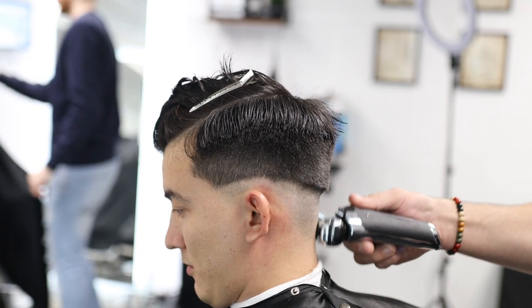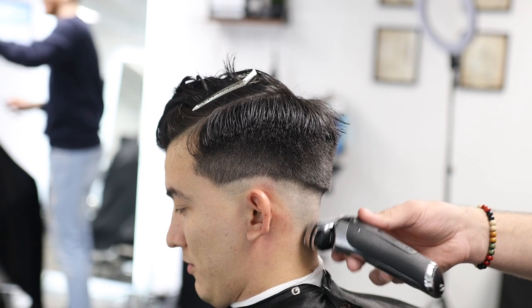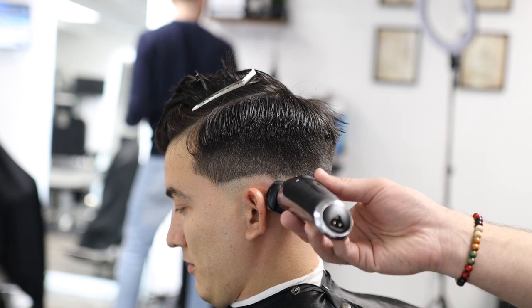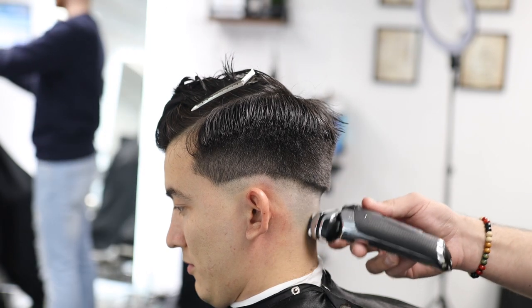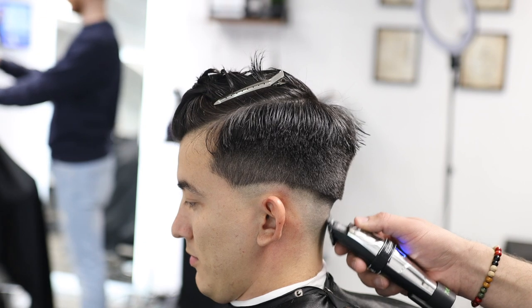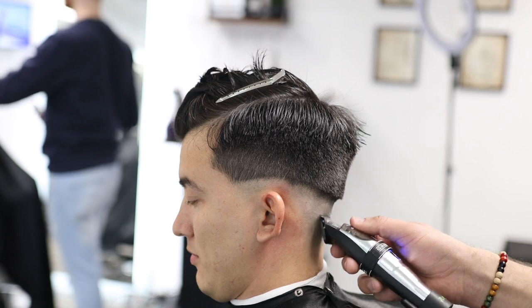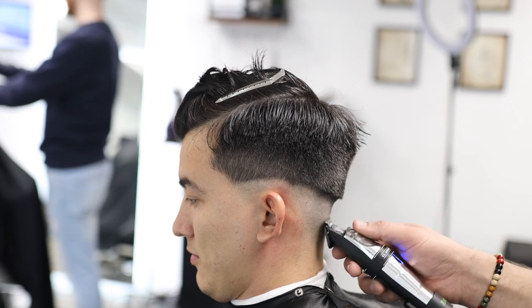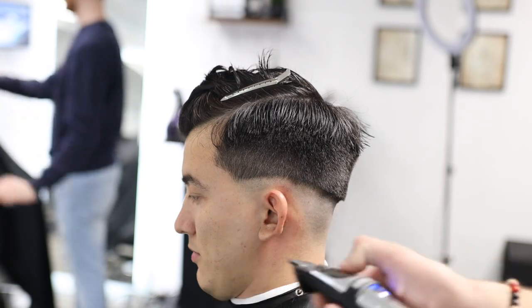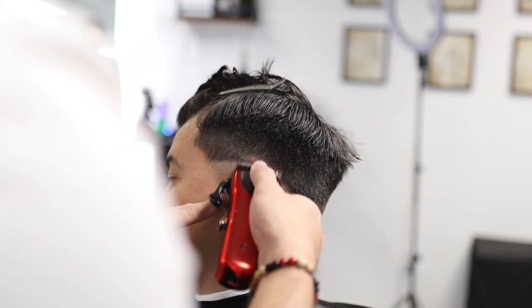With the shaver, you don't want to go all the way to the skin line — maintain about half an inch of space so you don't create a line that's very hard to remove. I'm then using my trimmer to remove any lines I may have created with the shaver. Make sure you don't put too much pressure on the shaver so you don't make a harsh line.